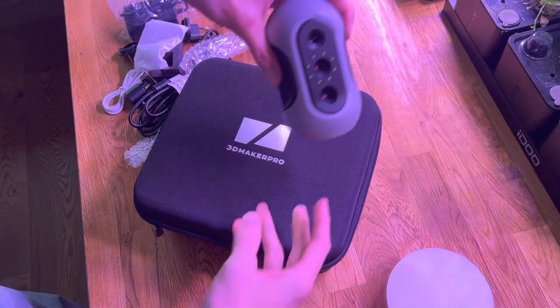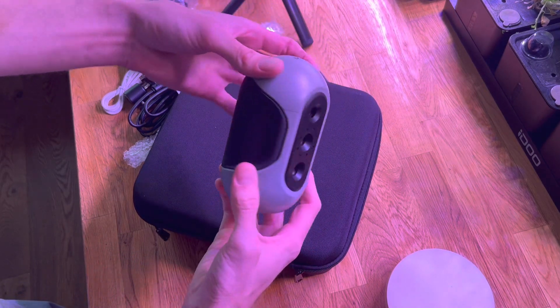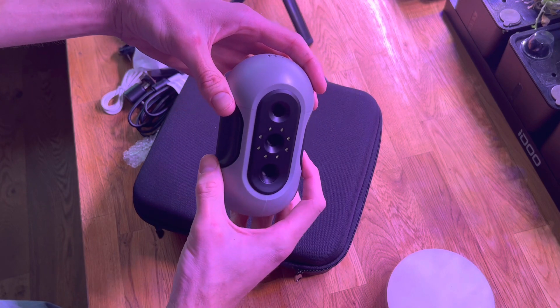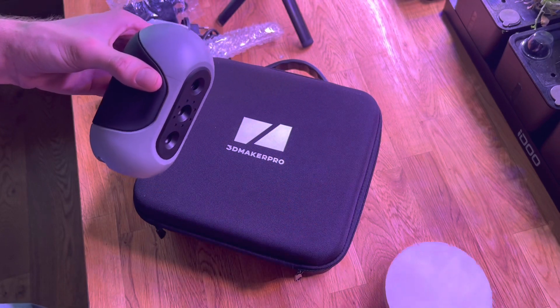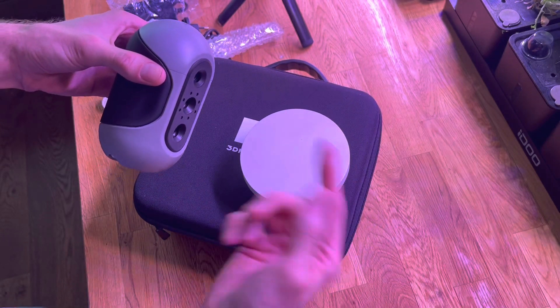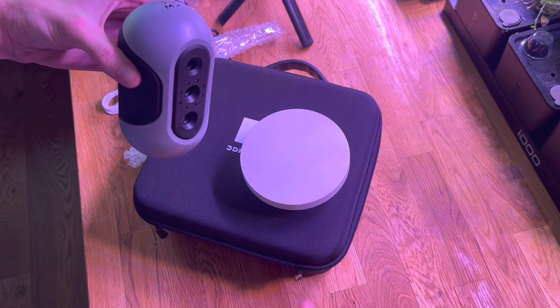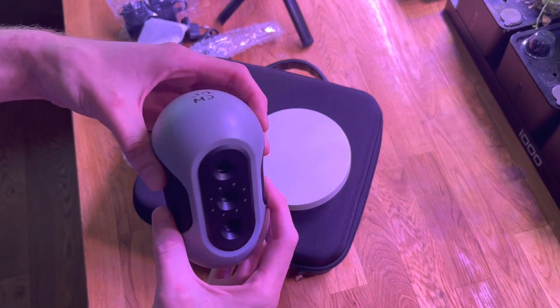It'll be interesting to see how this does on a larger scale object - like if you were trying to scan the front of a car. In theory this is meant to have both close range capability, hence the spinning disc, but also it can handle scanning objects further away. We'll give this a crack and report back - cheers!